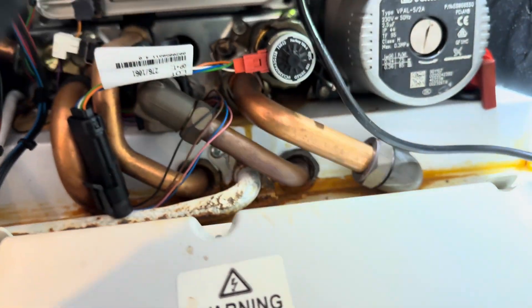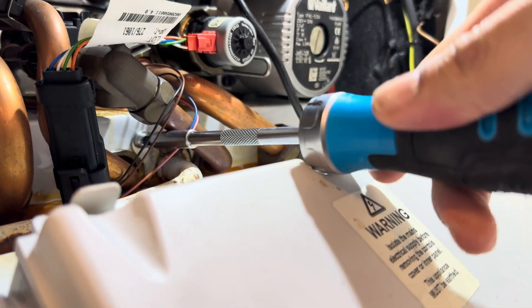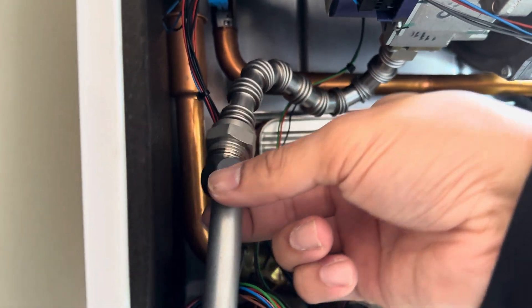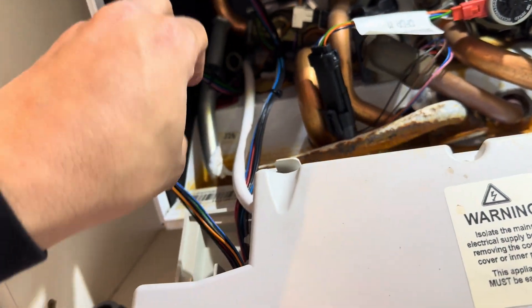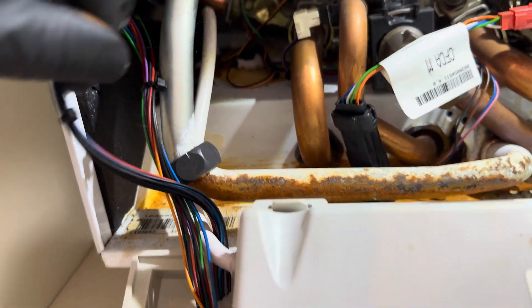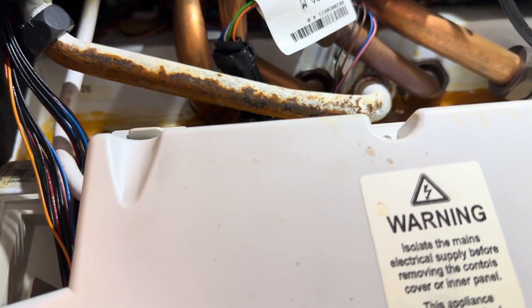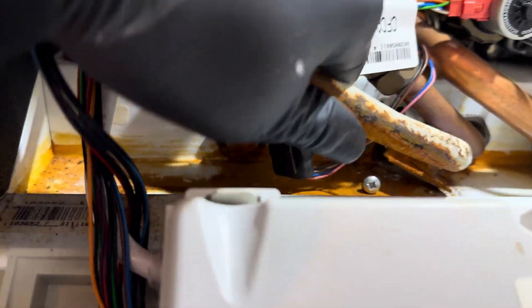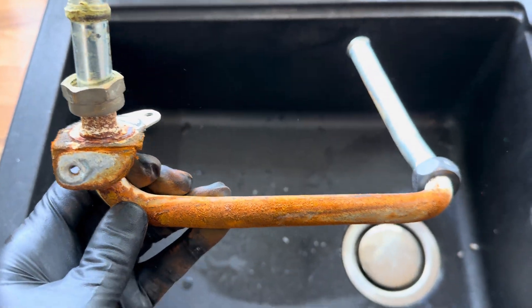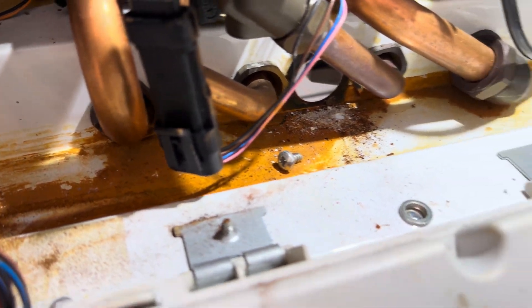Another little screw there. It should just come out easy — jiggle the wires around a bit. But now they're all out of the way, should just manoeuvre out. Light out. So as you can see, quite badly corroded. There was a leak — there was a leak I think on the diverter valve, and it's just sat in there for ages.